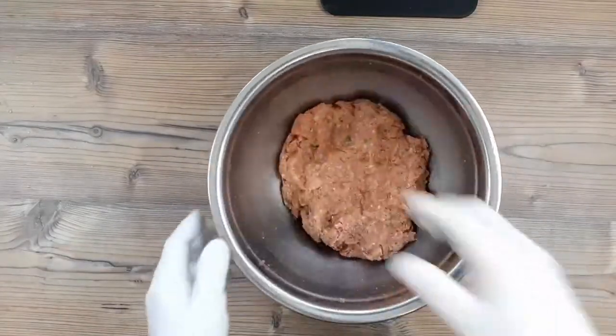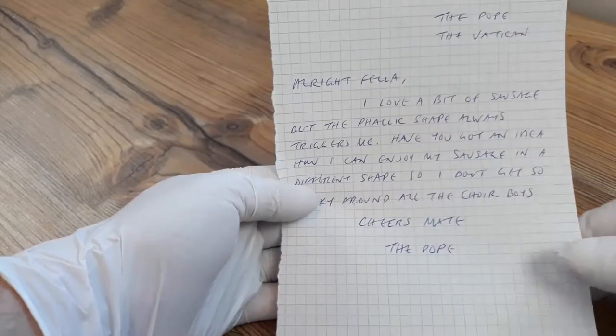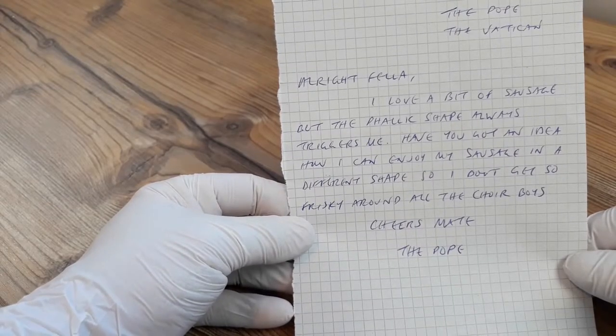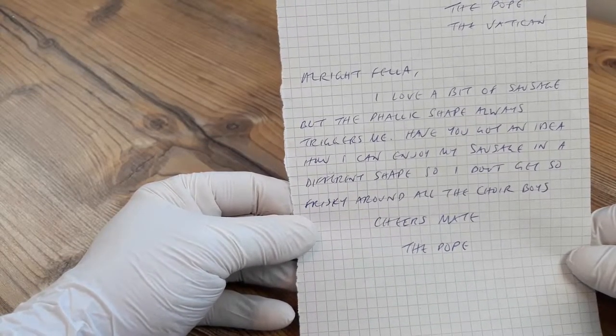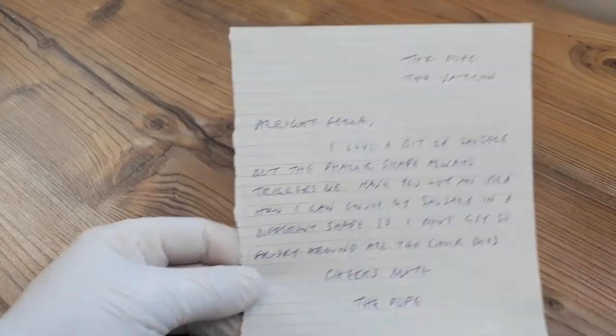While we do that, I've got another letter here and this one's from the Pope in the Vatican. The Pope writes: Alright fella, I love a bit of sausage but the phallic shape always triggers me. Have you got an idea how I can enjoy my sausage in a different shape so I don't get all frisky around the choir boys? Cheers mate. P.S. I absolutely love watching your channel. It's like crack to me.